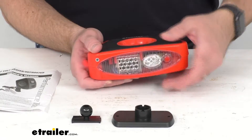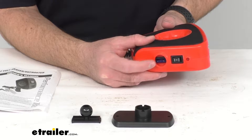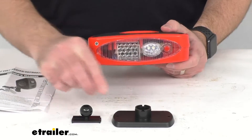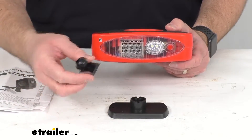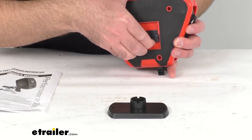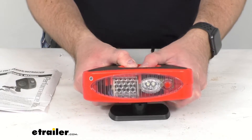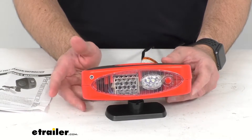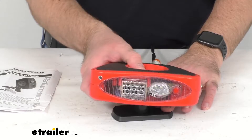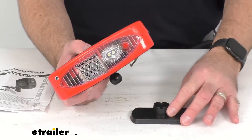I'll go ahead and turn that off. You do get a 15-amp inline blade fuse. This also comes with a base so you can slide this into the bottom and mount it on your dashboard, aiming it directly at your windshield for hands-free operation. You get a 360-degree swivel on this base for dash mounting.